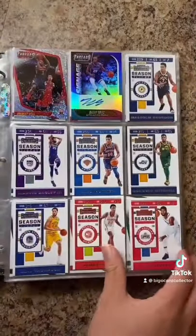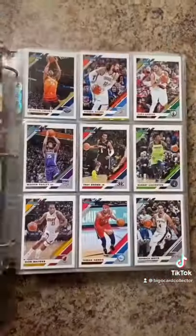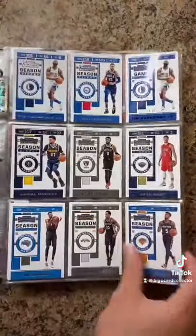And if you guys want to buy anything, just hit me up. All right, let's go.